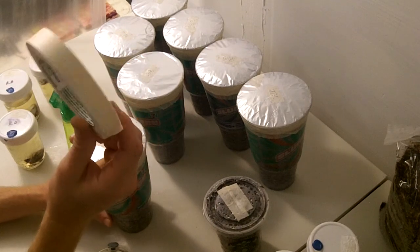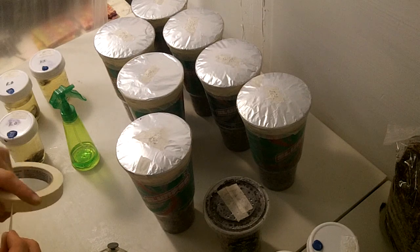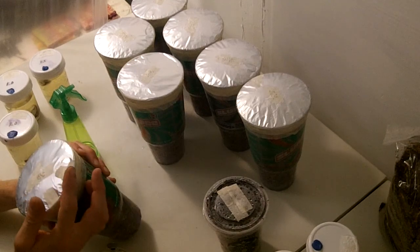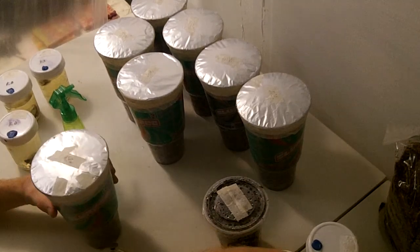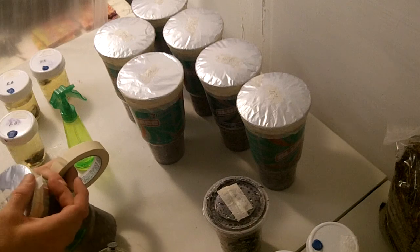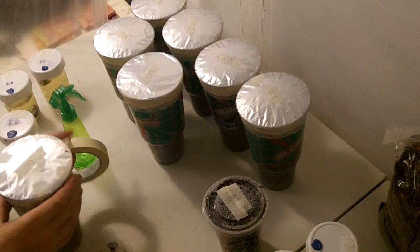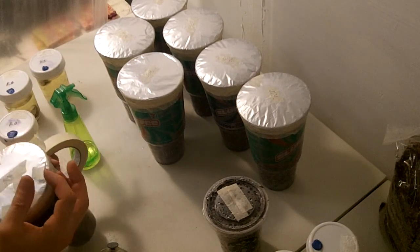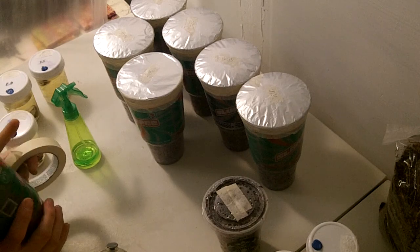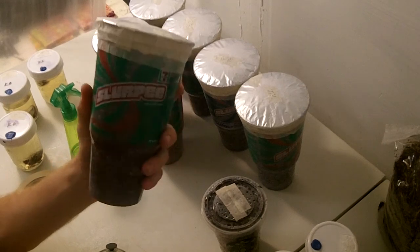Just get a couple rolls and keep them in a clean space — get a little box or a bag or something — and keep a few clean rolls and have a couple dirty rolls for different purposes. Just going to cover up all my little injection holes. And that's one King Oyster Mushroom Slurpee cup.